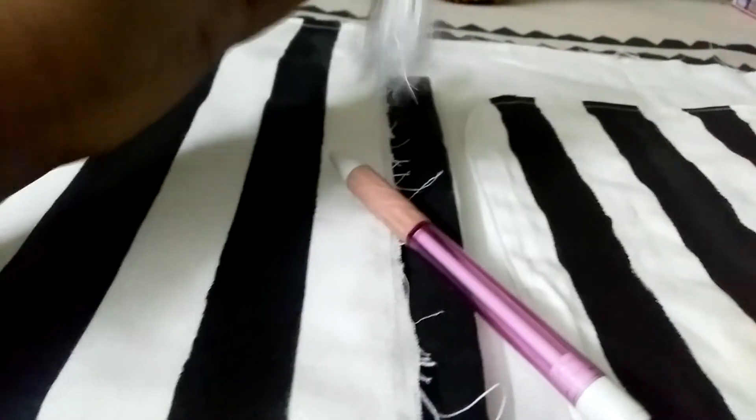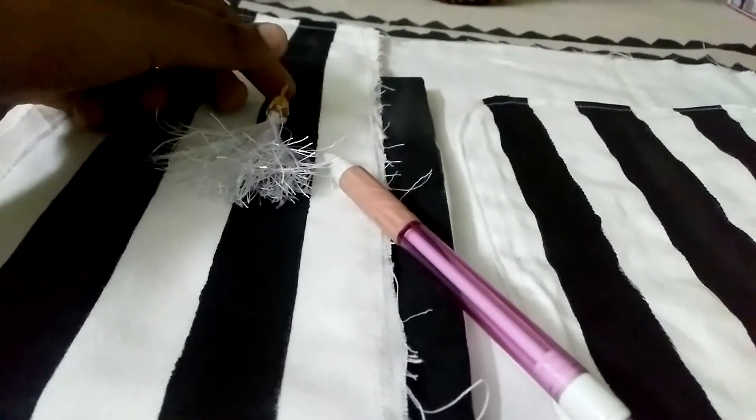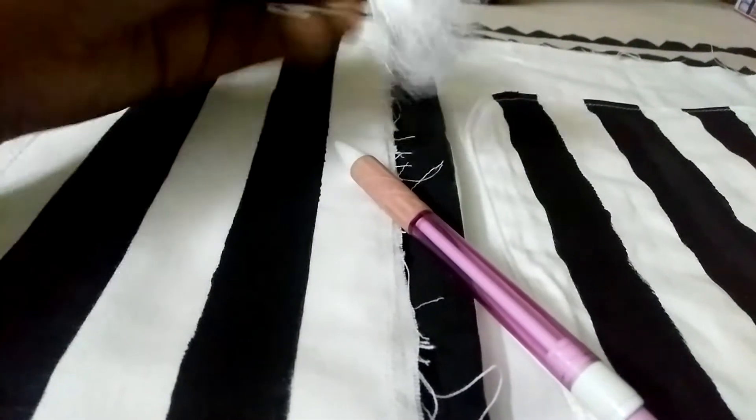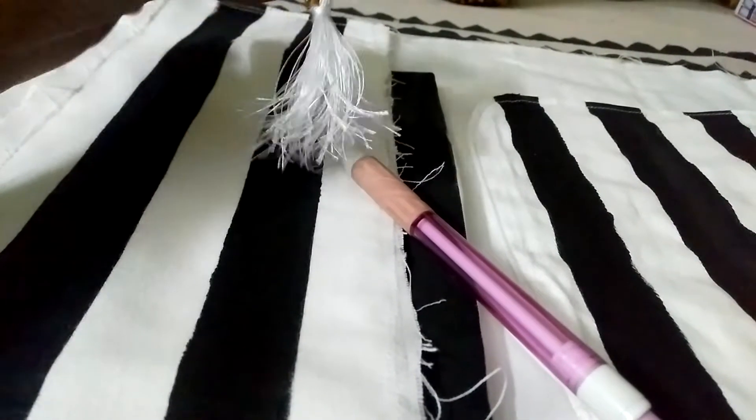If you want the tassel you can take it, if you don't want it you don't have to take it. This is white with black. I will join the black. We will see how to join the front and back.